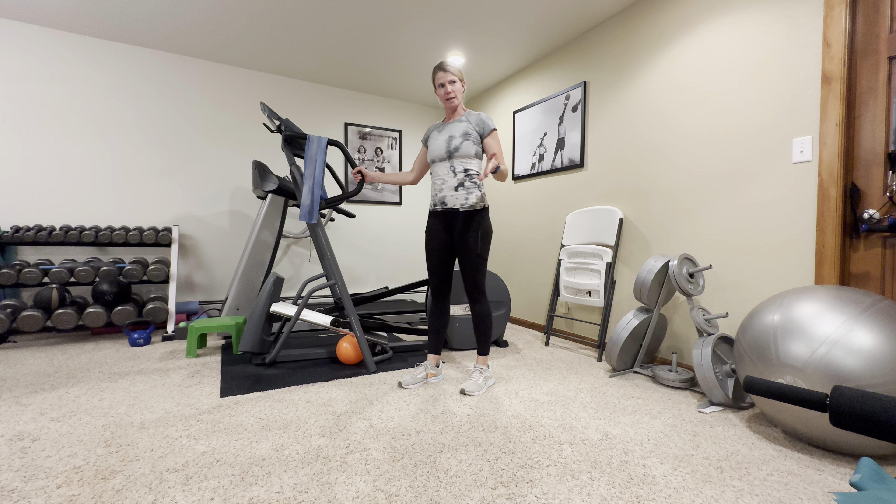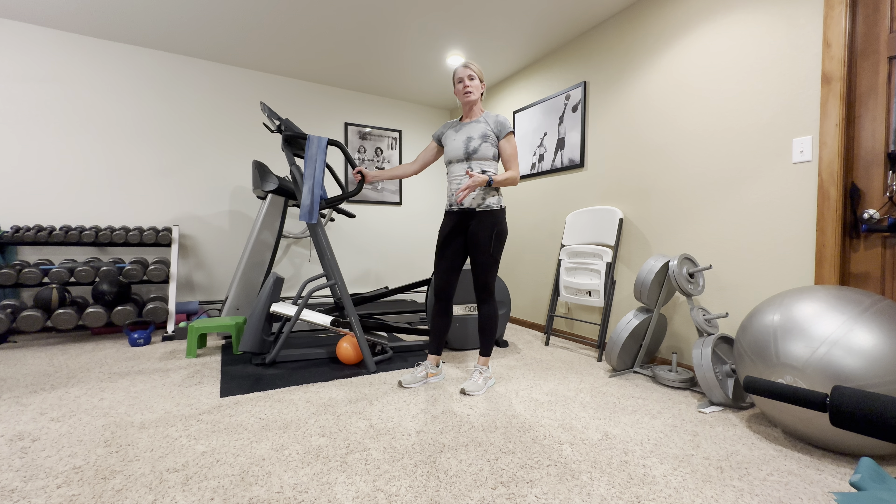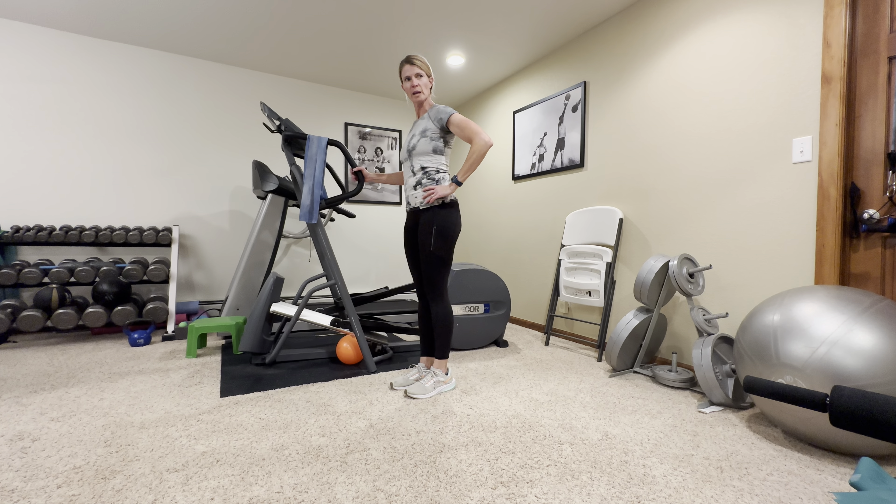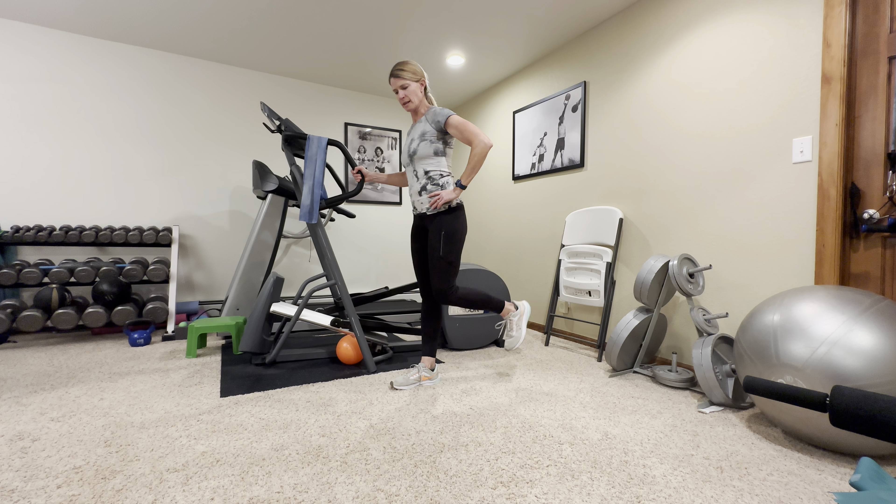Next we're going to do standing hamstring curls. Try it without any equipment first, but if you want you can add ankle weights or a loop band. Stand and curl your leg back like this.